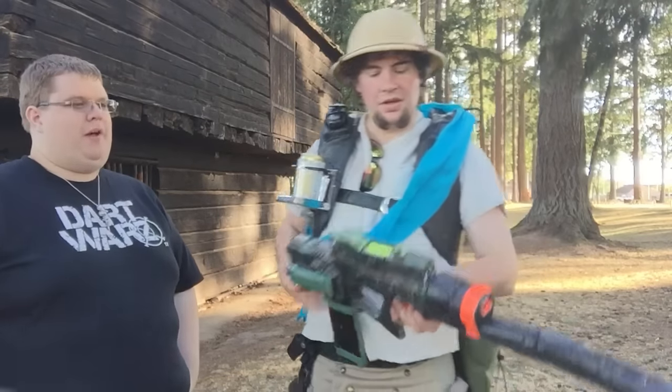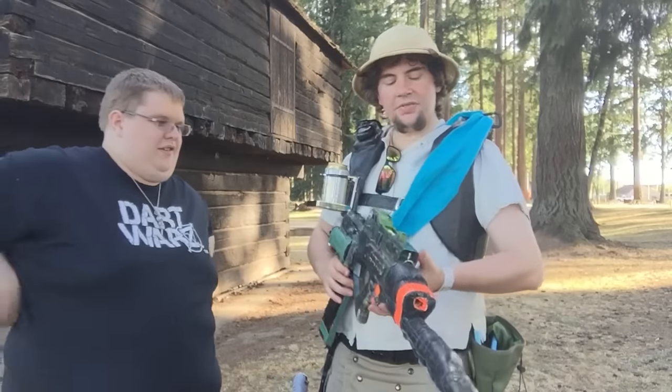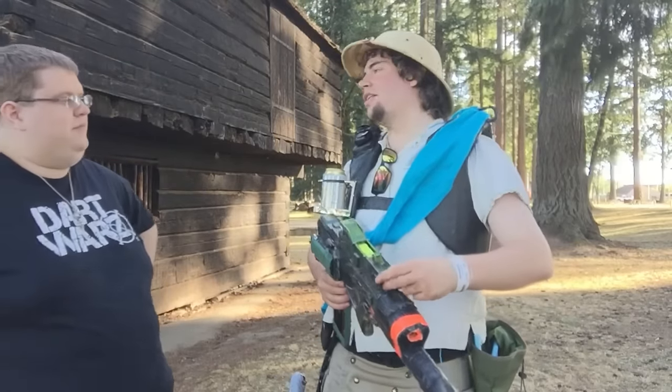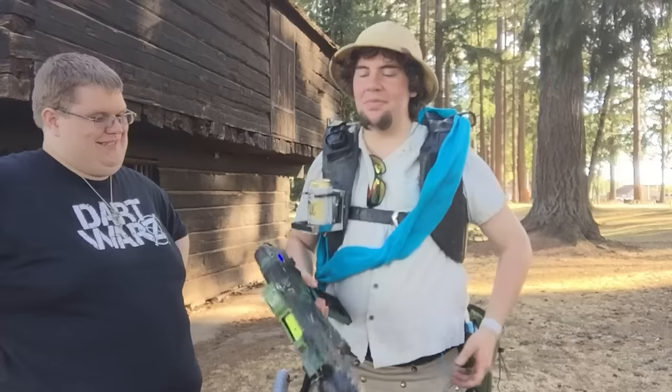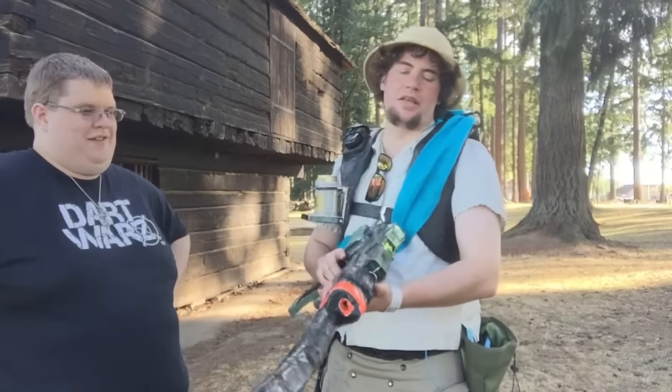Do you get a lot of tags with the tactical bayonet? It's definitely worth the wait — I'll say that. I mean, you don't get many kills with it, but when you need it, it's really nice to have it there.